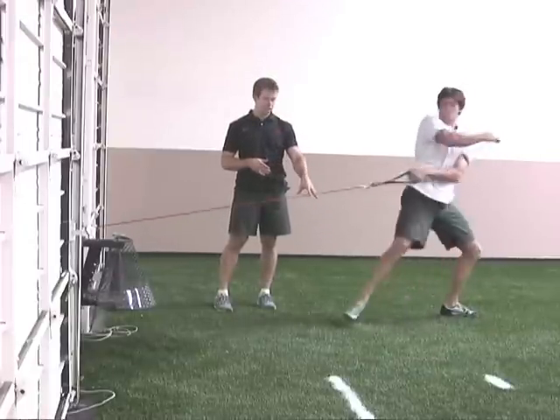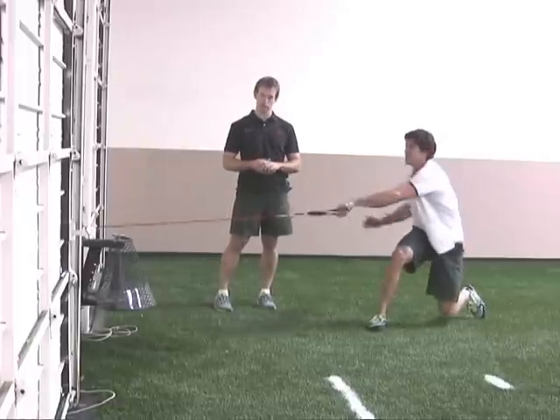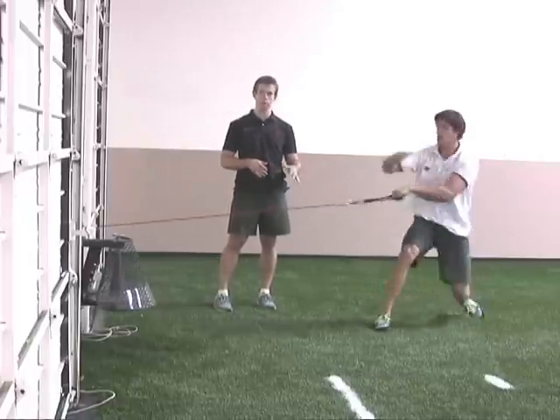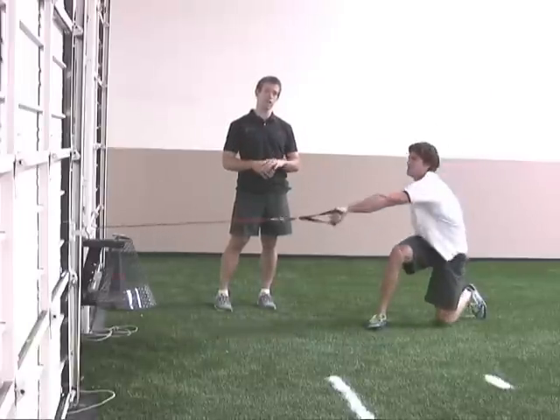Again focusing on the drive horizontally and the resist with the left leg at the end horizontally. As you can see, this movement really requires a lot of large but prolonged ground reaction force in the horizontal direction.